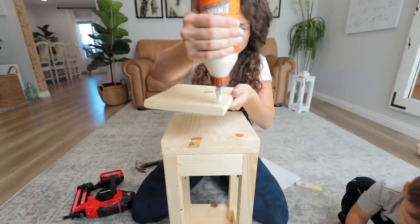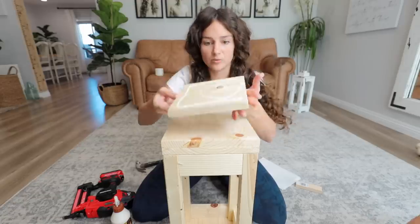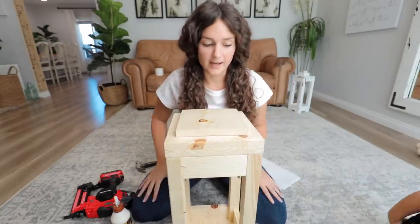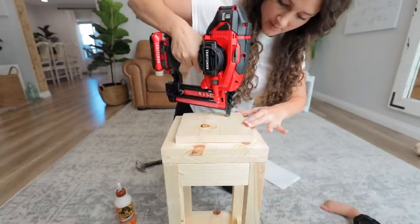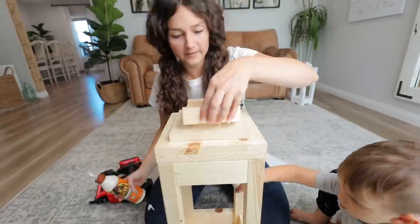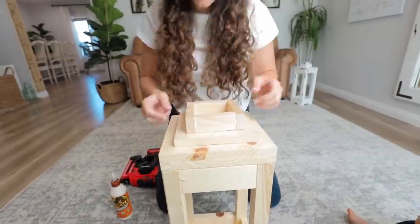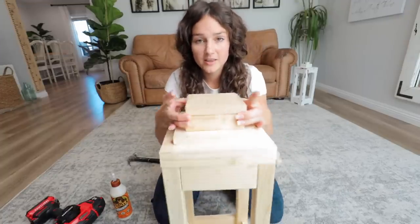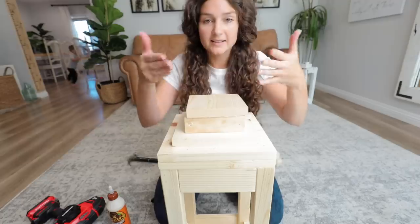The board is warped a little bit. It's better if you put the warp facing down instead of bowing upward at the top, because you'll notice it more. Just be aware that your wood is not going to be perfect, so try to account for that. Now we're going to take these pieces and line them up right on the top. These lanterns are very easy — just stack and stack and make it your own.